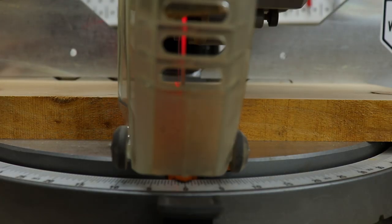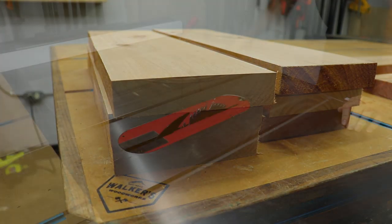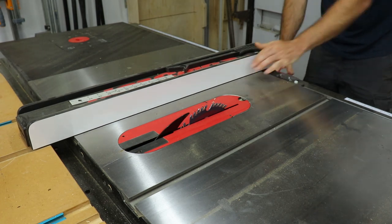To start off, I cut the material for the top and the bottom shelves to length over the miter saw. Then over at the table saw, I set my fence to 5 inches and ripped all the pieces to width.